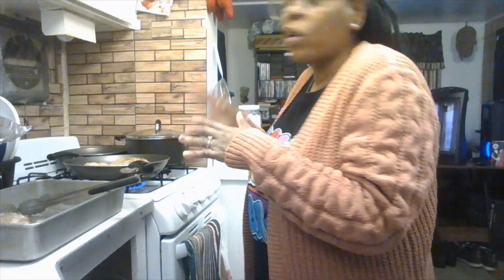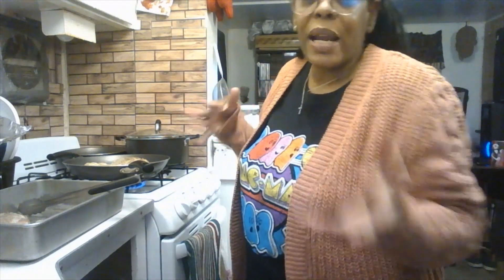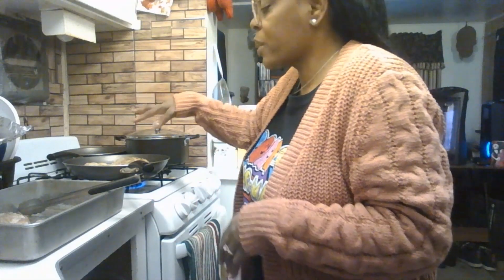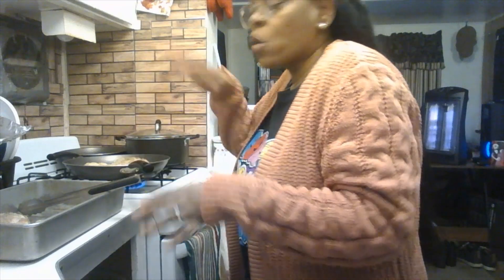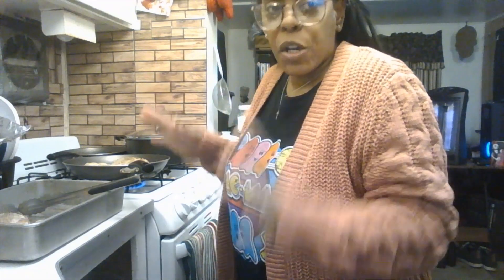Pull your chicken out of the refrigerator about half an hour before putting it in the skillet — you don't want to go straight from fridge to pan. Happy Wednesday to everyone — God bless you all and welcome back to another video from Darnia's Kitchen.